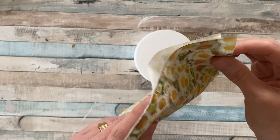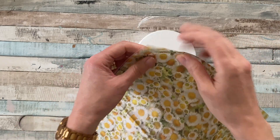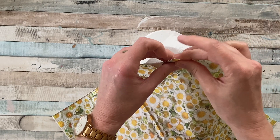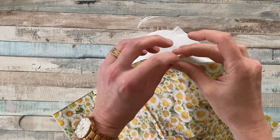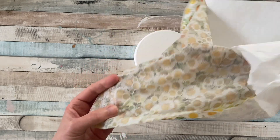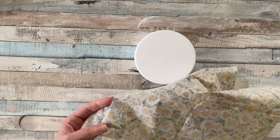I picked up these cute daisy serviettes by Gisella Graham at our local garden center, and they do some very similar ones online. When mod podging you only use the top layer of the serviette, so separate the layers, only use the top one, and get rid of the layers you don't need.